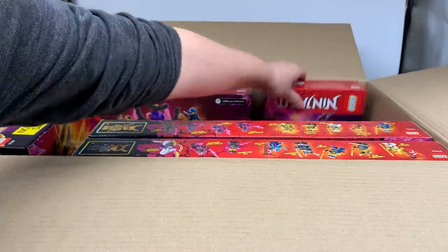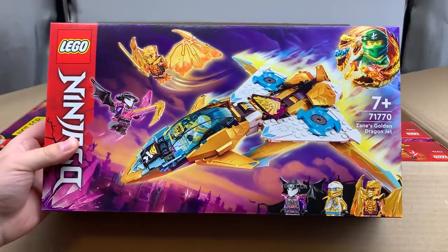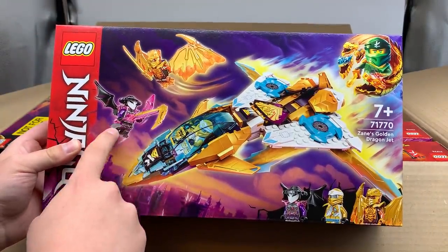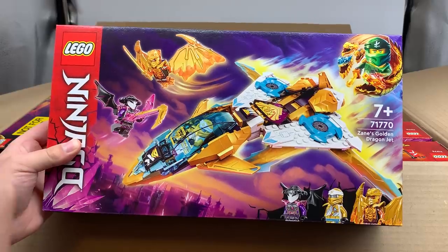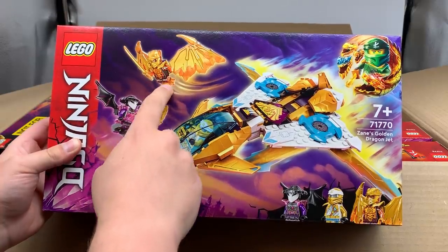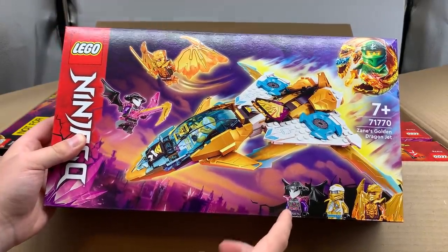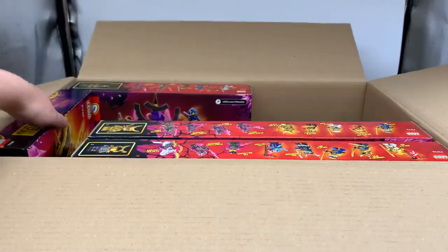Next, this one right here — wow. So this one comes with the new crystallized Scythe of Quakes. It looks like the Scythe of Quakes actually slides into the crystal blade, so that you can use it either crystallized or non-crystallized. That is really, really cool. Cole has trans orange arms and legs, and he's got this huge dragon armor. The new Zane suit looks pretty cool too, and I love the new Skull Sorcerer. And there's the back of that box.